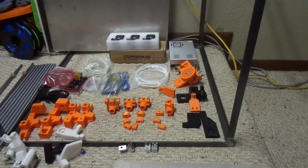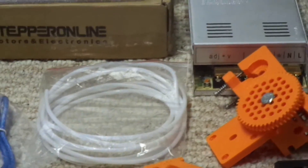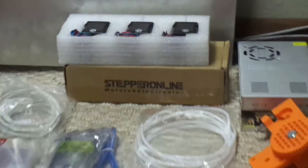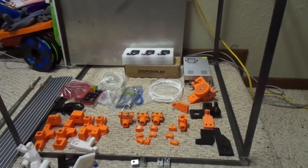The power supply I got up there is a 360 watt supply. And the stepper motors - I got six of those from Stepper Online. They're not sponsoring this or anything, but they have really good prices. I got those off of eBay - almost all of these parts I got off of eBay.